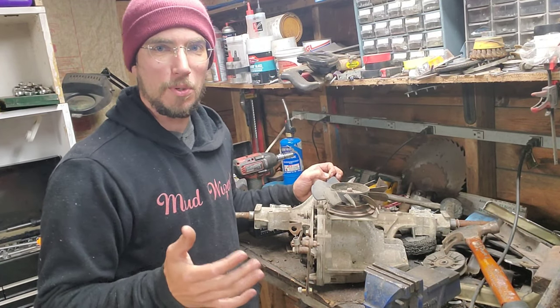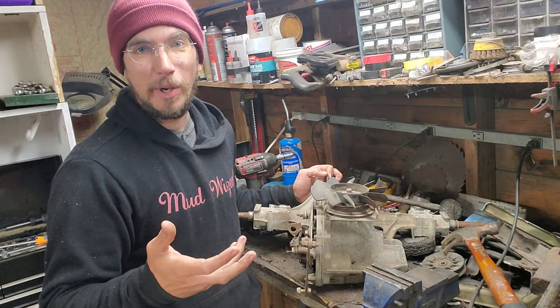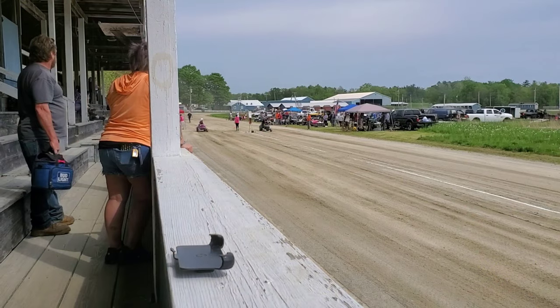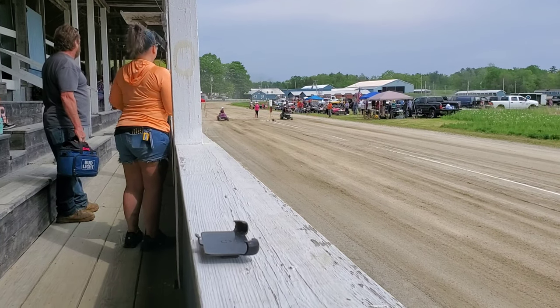Welcome to another episode of the hydro dragster experiment. It went out, did a few passes, and I'll post one up here for you guys to see. He's probably gonna win — he seems to be the one that built the two machines.